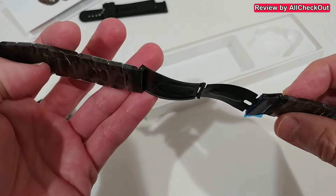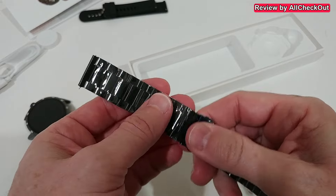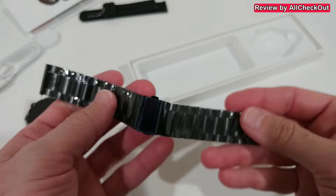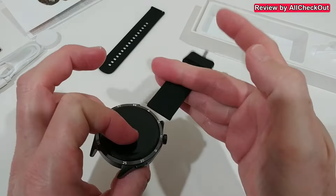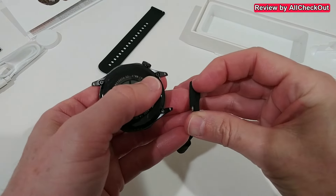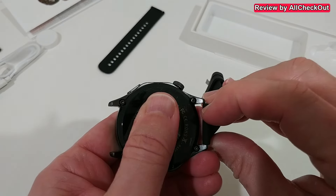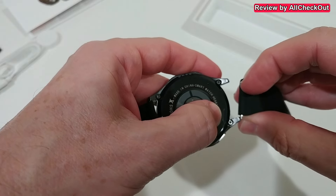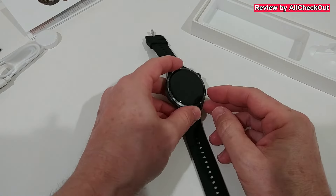The watch comes with decent protection and definitely looks new. The metal band could be a little bit difficult to adjust in length because we have this opening here — when we want to make it smaller we have to remove some parts. That's not a problem with the silicon band. We use this tool here on top, turn it around, push the metal pin down, align it — okay, that's not a big deal.